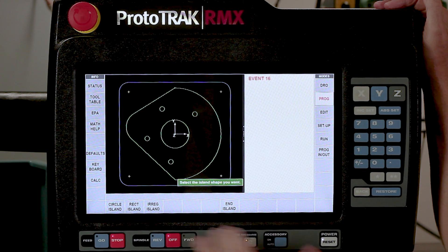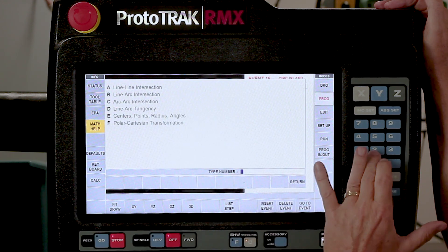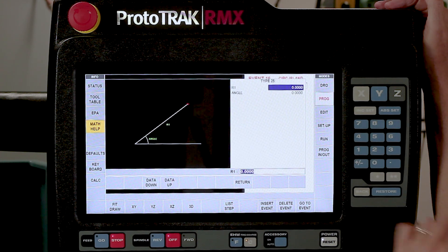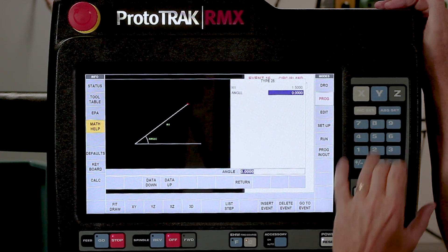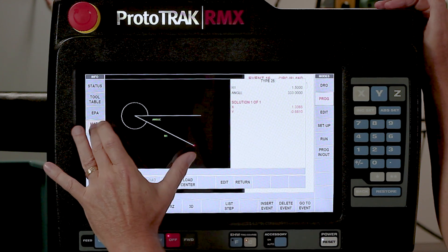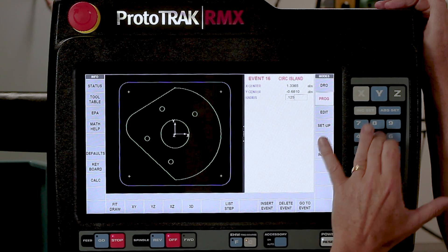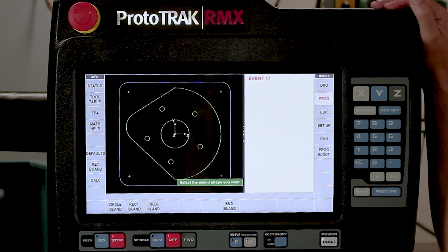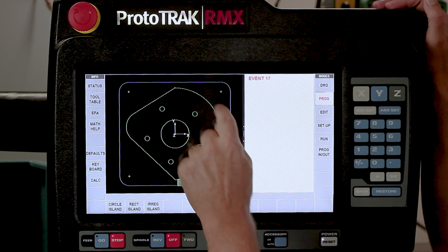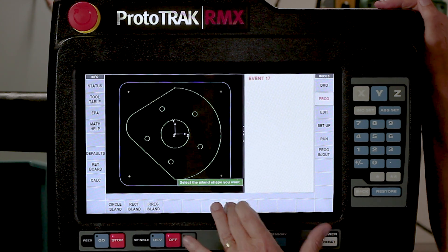I've got one more - Circle Island, math help, type 25. I put in the angle and the radius, Load Center, close the window, put in the radius. As you can see, it's going to machine all of the blank area and leave all those circles standing. The last thing I've got to do is push End Island.